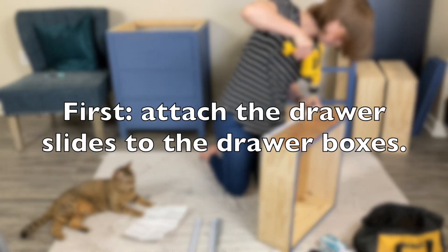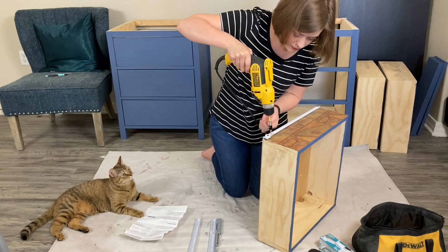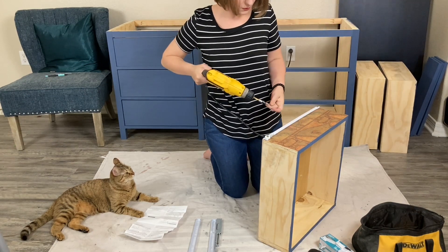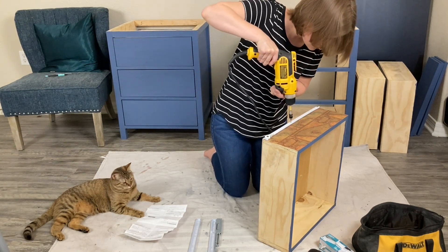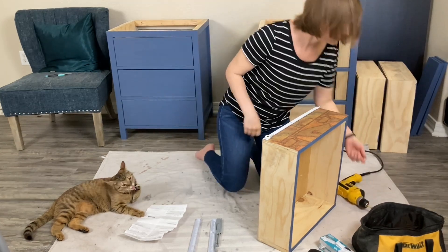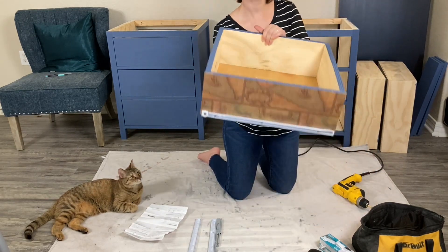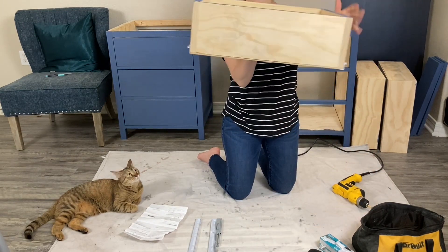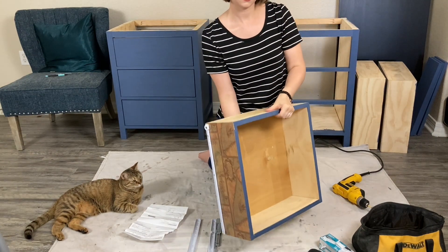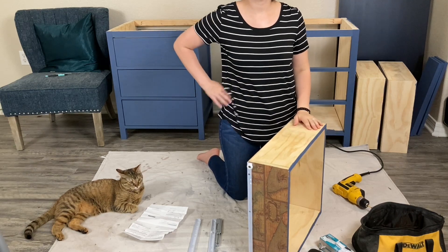Now let's go over the instructions. First, attach the drawer slides to the drawer. The slides create a little L-shaped shelf for the bottom of the drawer to rest on. This is a preferred feature for the hardware because it supports the weight of the objects in the drawer directly onto the slides. The drawer side wheels go toward the back of the drawer. If there's a size difference between the slide and the drawer box you built, simply align the slides with the front. Repeat on each side and complete this step for each drawer in your project.